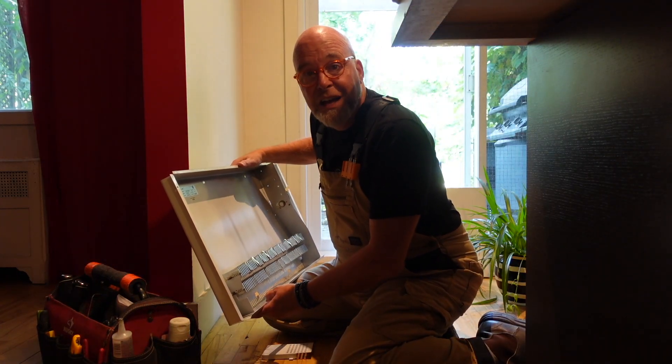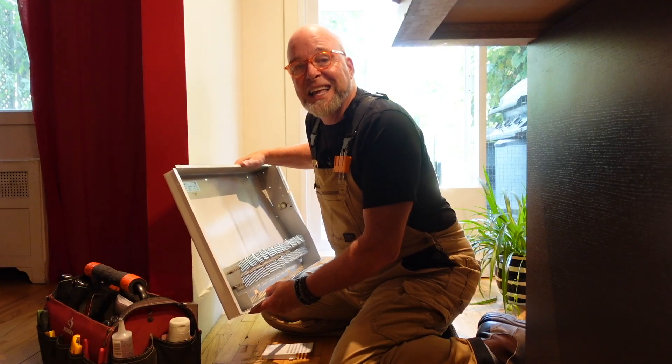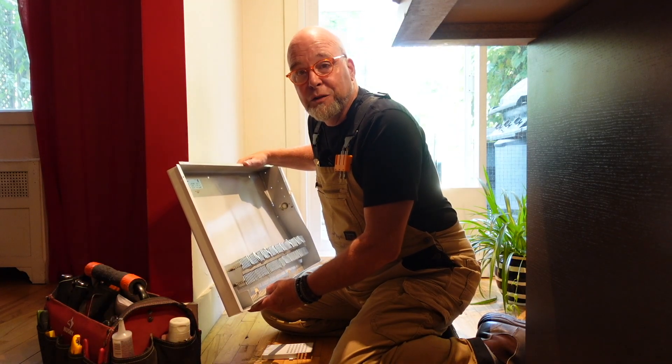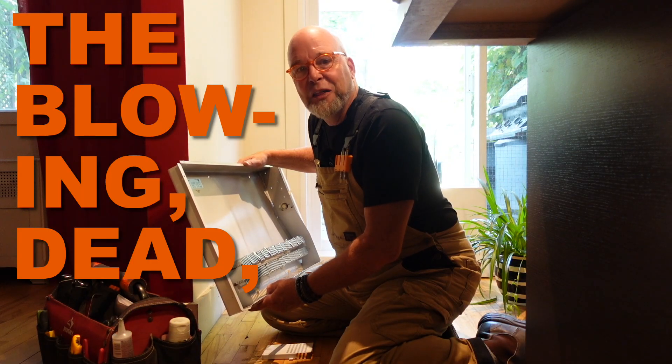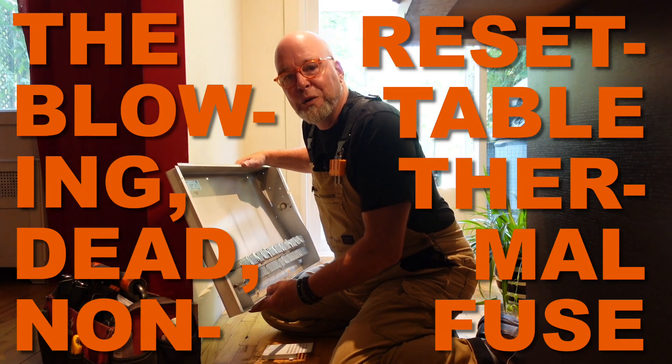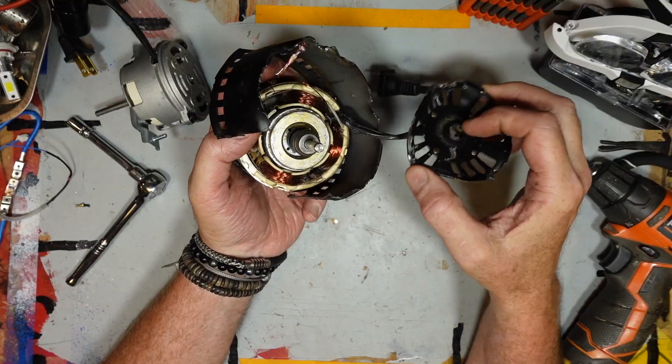Occasionally called thermal cutoffs, they can sometimes be manually reset or be self-resetting as the temperature drops. Or the most common in smaller appliances — the blowing, dead, non-resettable thermal fuse. Sometimes thermal fuses pop up in the most unexpected places.